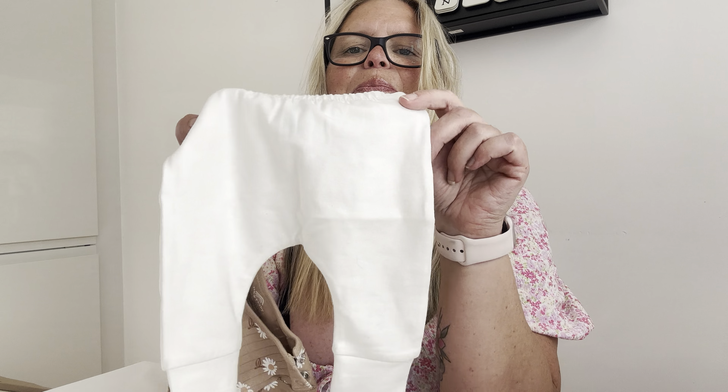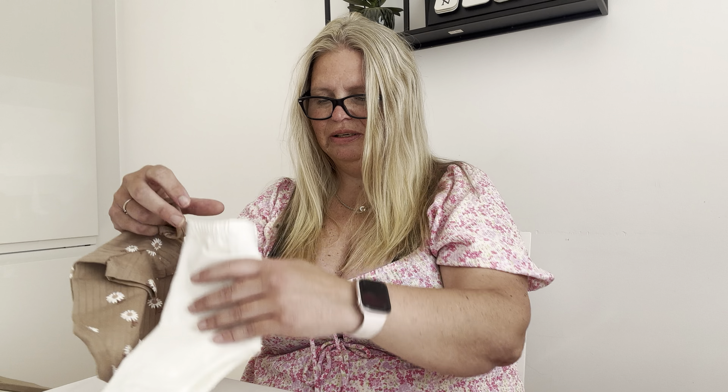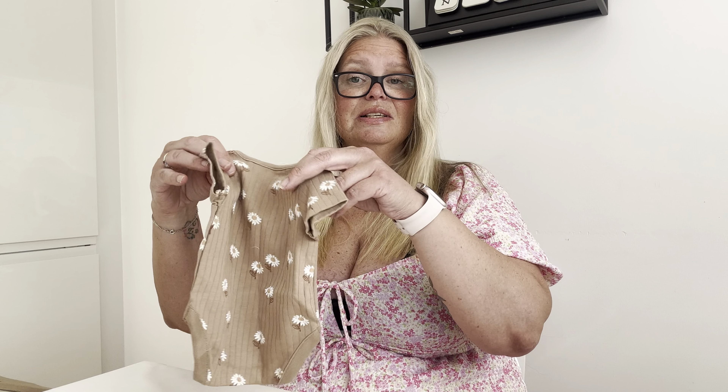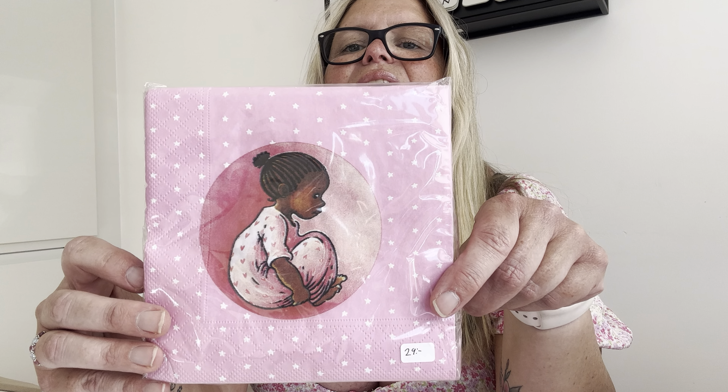Some pants — this will be great in autumn, I think. Today is a lovely summer day here, it's quite hot and it's nice. Let's see what we have here. So sweet! I love pink, so this will be great. Thank you!